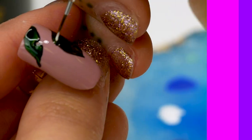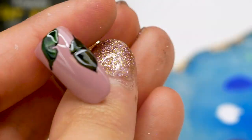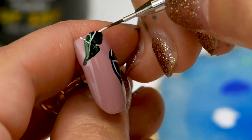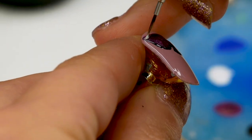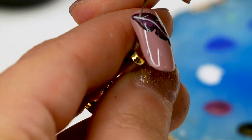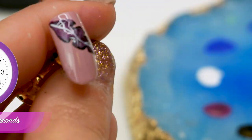Pop that one under. Now with this one I am going to go in with Snow White to add a little bit of detail — same on the leaf at the top. Pop that under for another 30 seconds, or you can just flash cure it, even 10 seconds. Same on this one. I'm just dragging the white down the nail, adding a few little veins off the leaves. There we go — pop that one under as well.